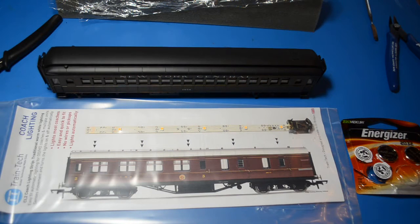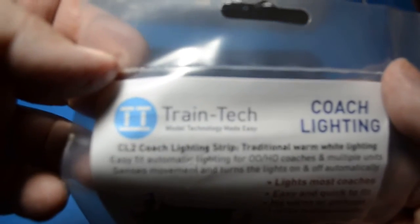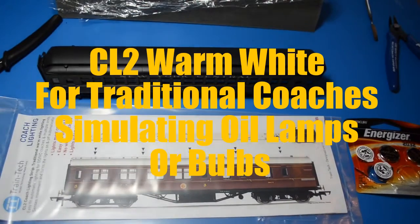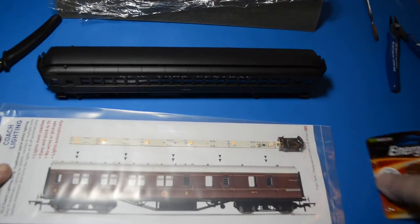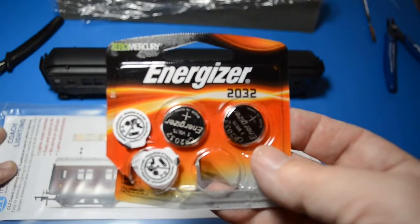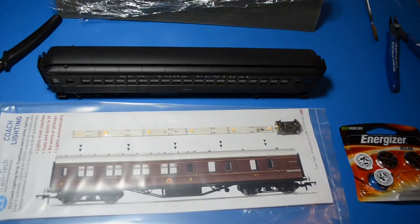Today I'm going to show how to install lights in my River Rossi New York Central heavyweight passenger cars. I'm not real good at wiring, and I recently discovered a product from a company in England called Train Tech. They produce coach lighting for various different styles of coach. I have essentially the simplest one here. All it requires is this LED light strip, which according to the directions can be trimmed as needed at the dotted lines. You also need a strip of 2032 batteries and some double-sided tape, and we're ready to go.